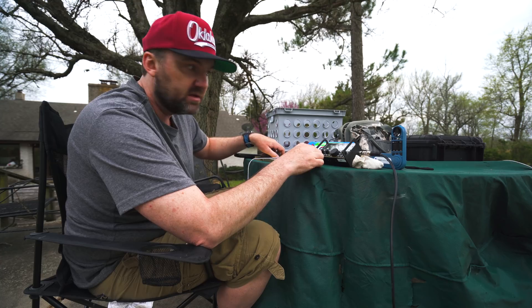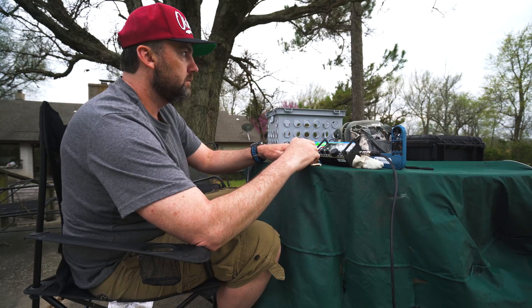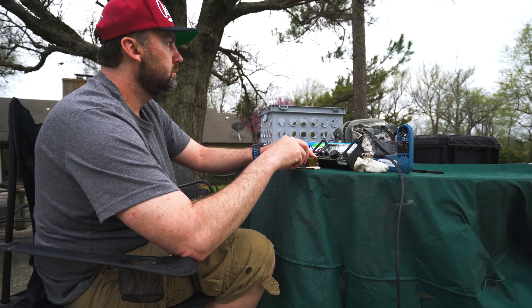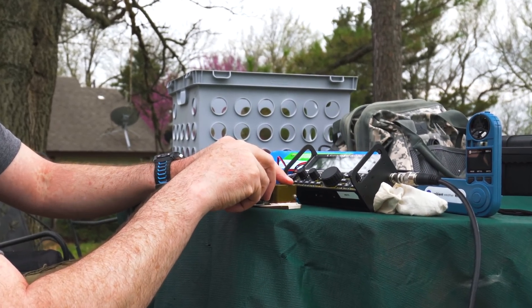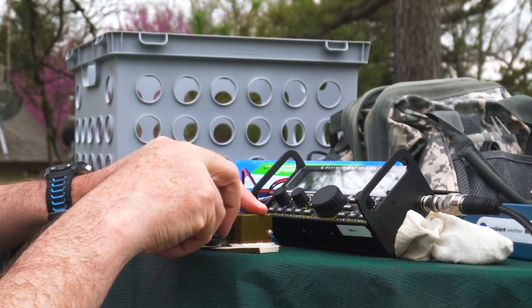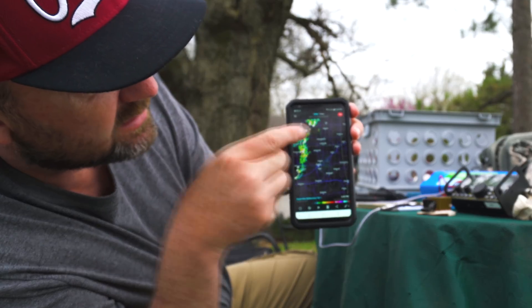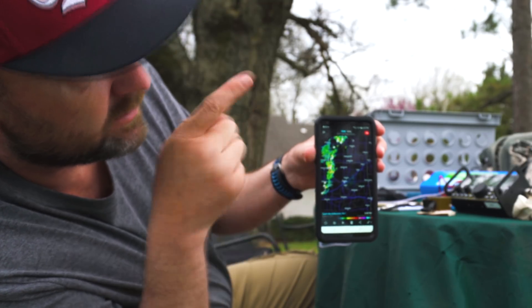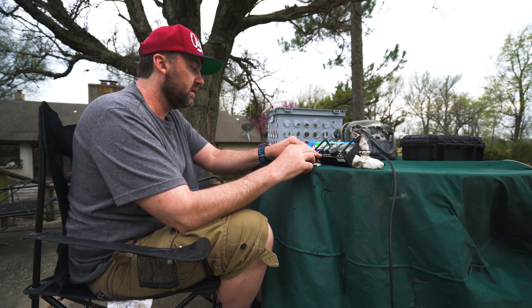This is 40 meters, 7.050, and it's really noisy — hear all that. That storm is heading towards me from the west. I'm right here — Miami, Oklahoma. That stuff is coming from that way. Things are getting darker.